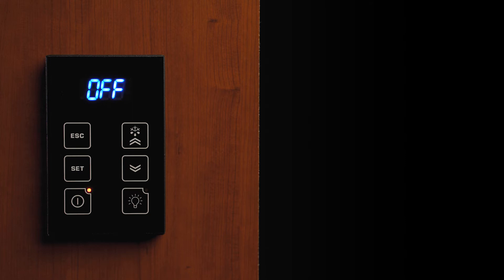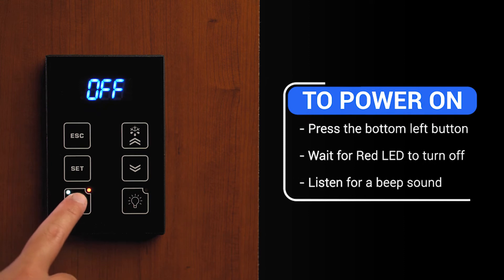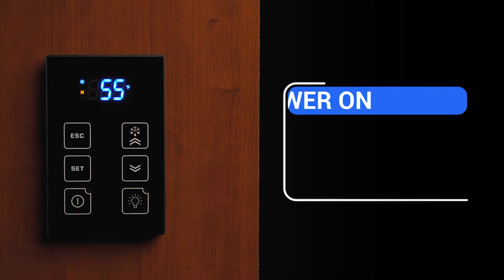To turn on the unit with the KDT touchpad display, you will press and hold the bottom left button until the red LED turns off. You should hear a beep sound which confirms that the controller is getting power.